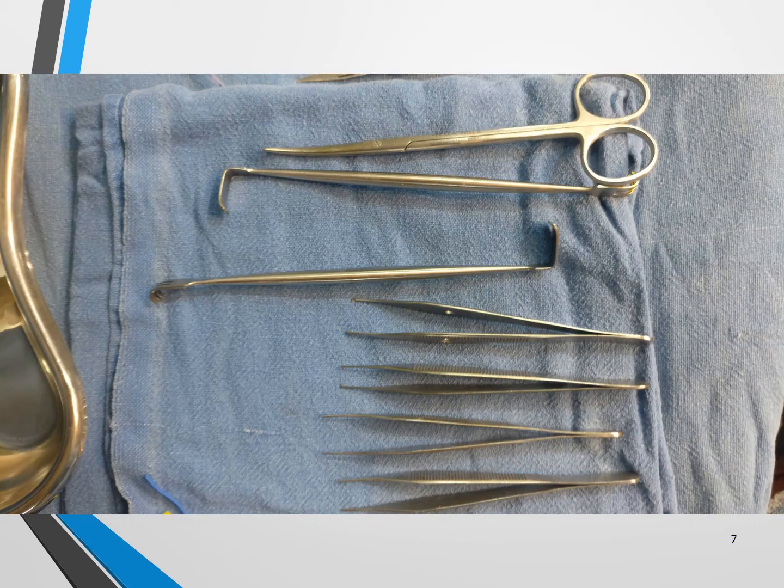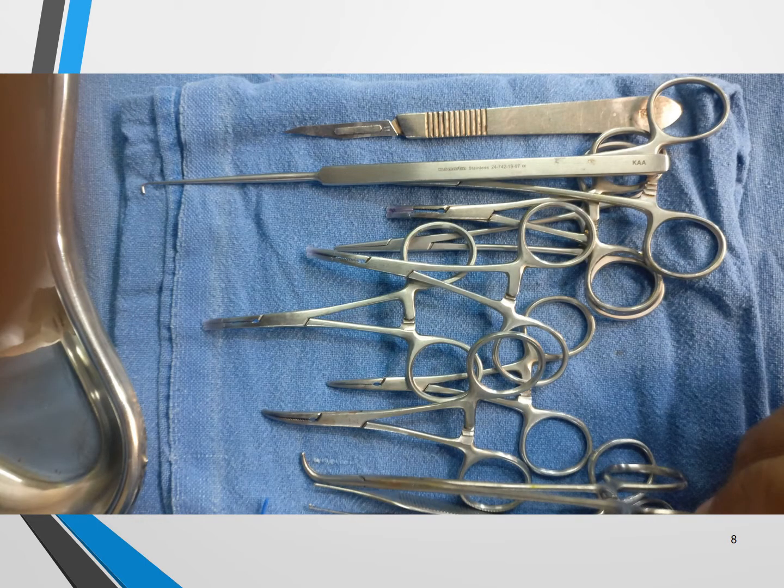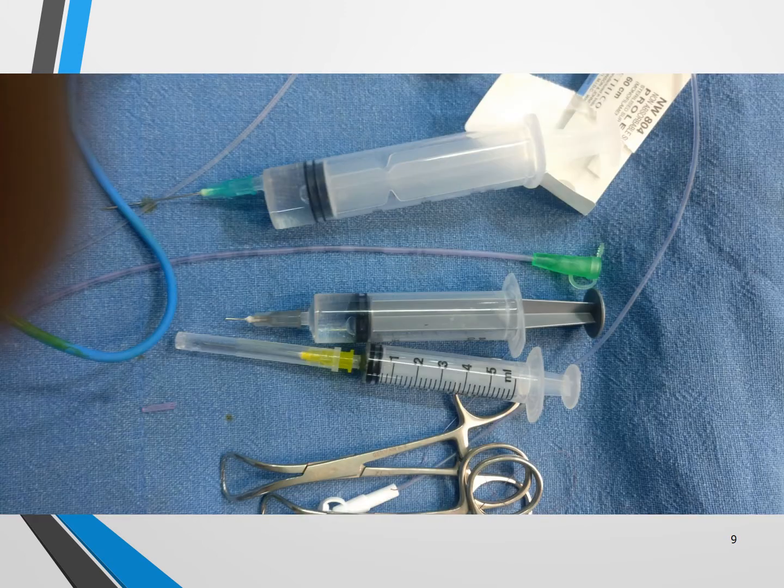These are the fine scissors, this is the retractor, vein retractor, and these are the forceps — Adson forceps. This is the number 11 scalpel. This is actually a nerve hook to tighten or arrange the threads. These are rubber shods, this is a mosquito clamp, this is the right angle, and Adson forceps. We also need 20 ml, 10 ml, and 5 ml syringes, and sometimes a feeding tube and towel clips.